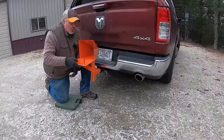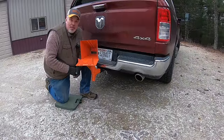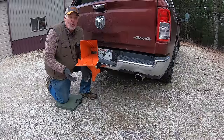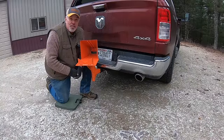It also swivels from side to side, and I'll show you the benefit of that in a minute. This portable log holder is versatile, it's safe, but best of all it's mobile — you can move it anywhere you want, and I'll show you several different applications in just a minute.